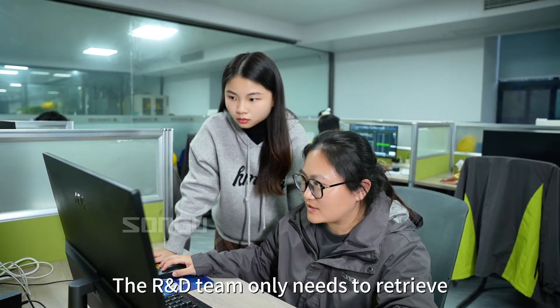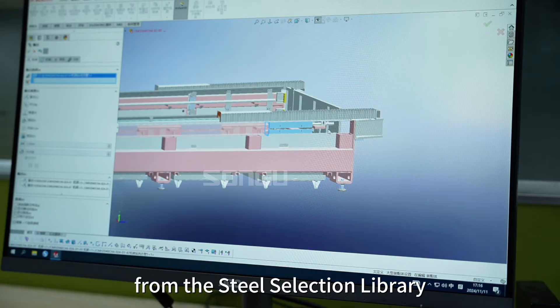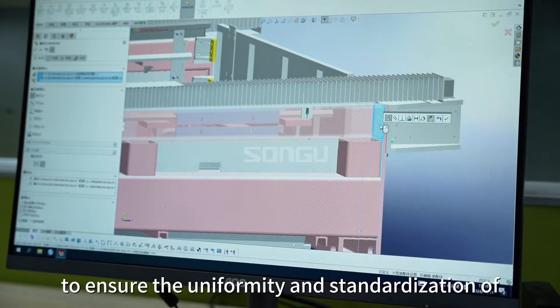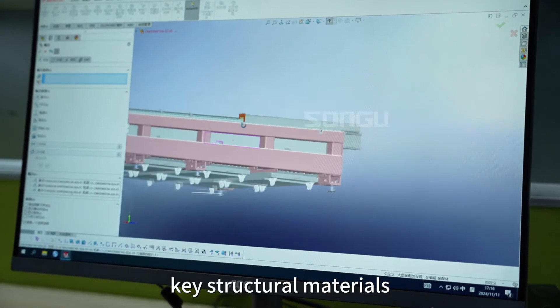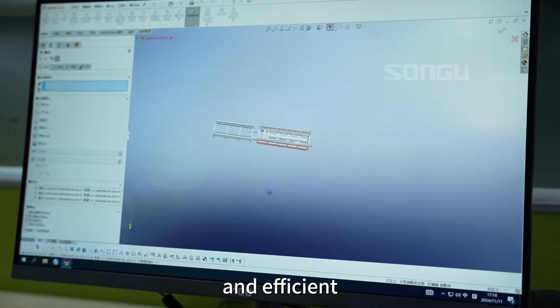The R&D team only needs to retrieve the corresponding specifications from the steel selection library to ensure the uniformity and standardization of key structural materials, making the entire bed structure both stable and efficient.